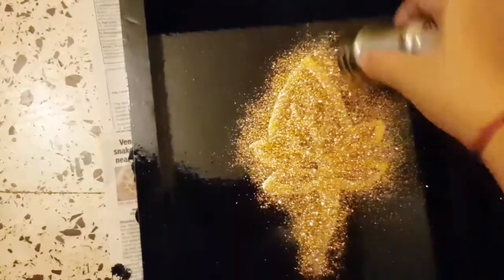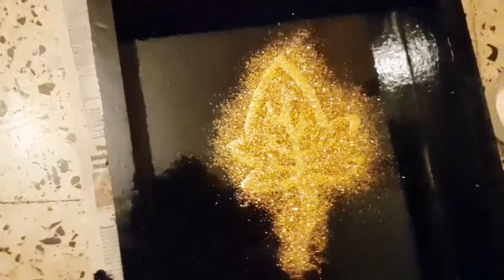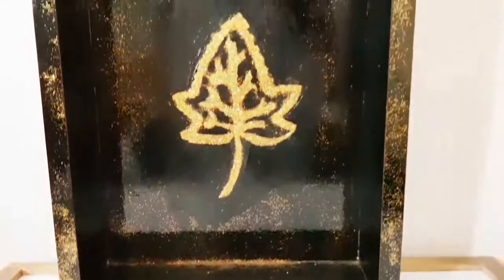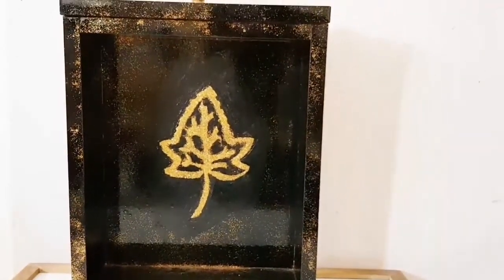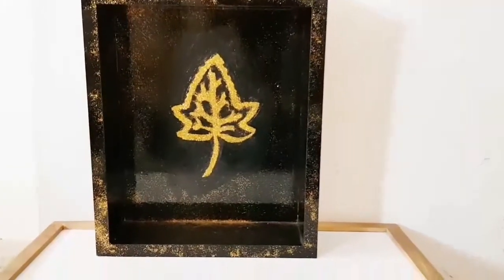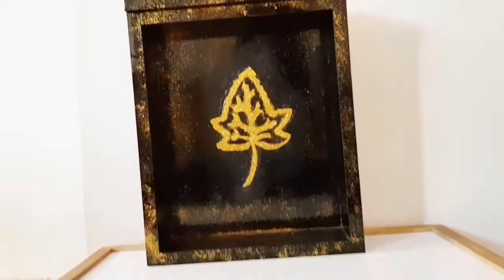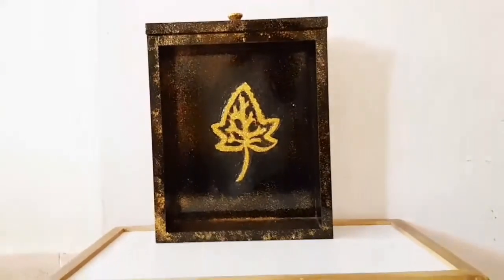Give a generous amount of glitter and let it dry for quite a while. Once it's dried it looks something like this. I sprinkled some glitter all over the shelf and also covered the knob of the drawer with golden glitter. Now the wall shelf is ready to be hung on the wall!